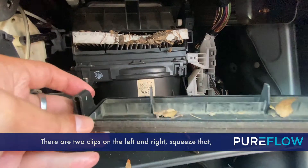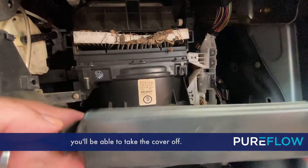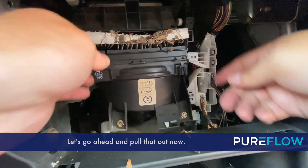There are two clips on the left and right — squeeze that and you'll be able to take the cover off. Now you'll have access to the old cabin air filter. Let's go ahead and pull that out now.